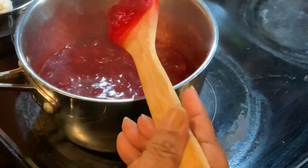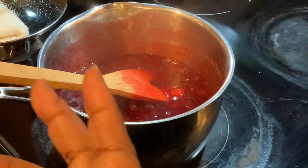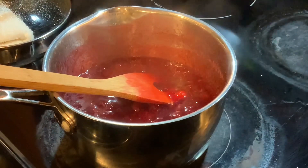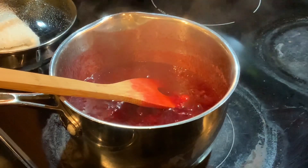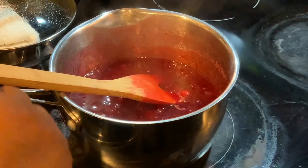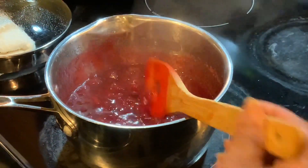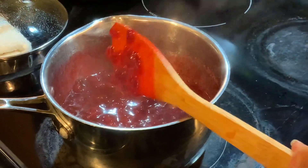I'm going to allow it to cool in this pan for a little while, then put it into a dish and into the refrigerator once it cools down. This is what we're having on our Thanksgiving Day table — our very own homemade cranberry sauce. I hope you do the same. See you in the morning.